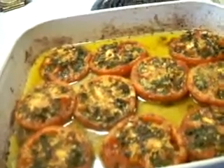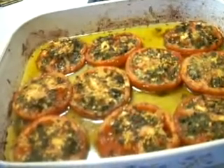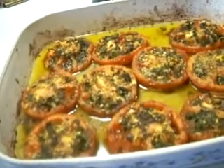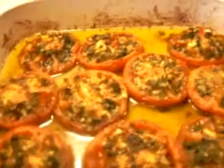To reheat, return to the oven at 325 degrees for about 10 to 15 minutes until they just get warm. Finally, the oven browned tomatoes.